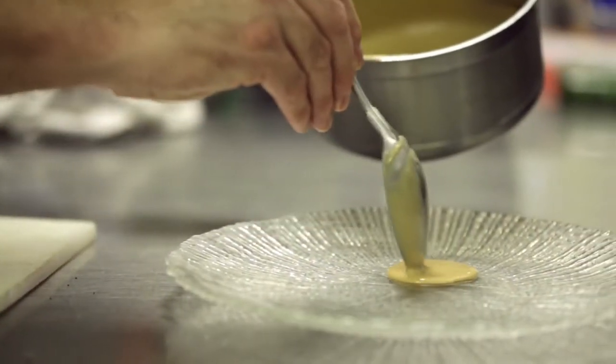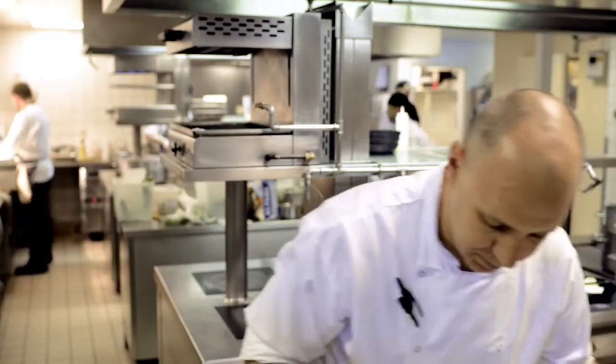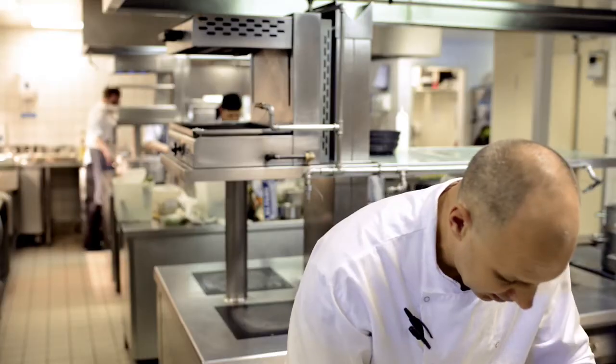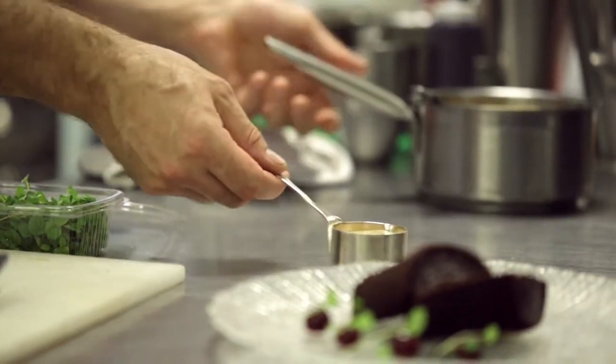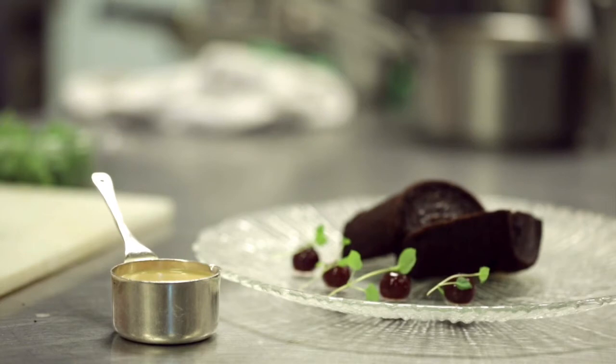For the custard, I'm just going to put a nice spoon on the plate like so. I'm just going to garnish it with four little cherries and a garnish of a little micro mint. We're just going to serve a little bit of extra custard on the side as well. So we have a chocolate porter beer pudding with some cherries and beer custard.